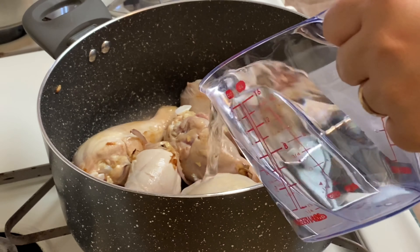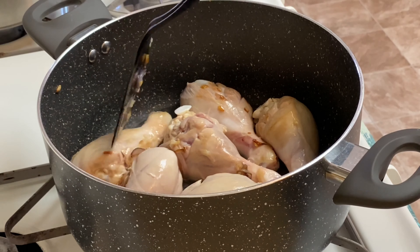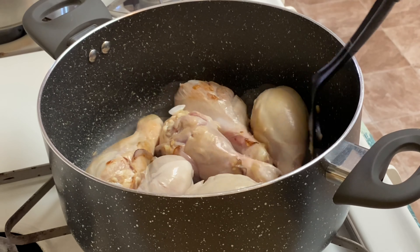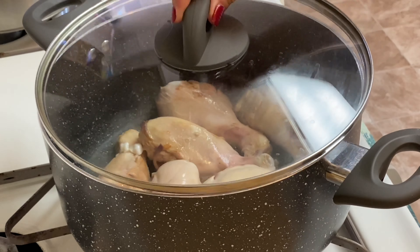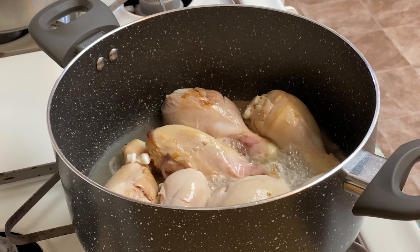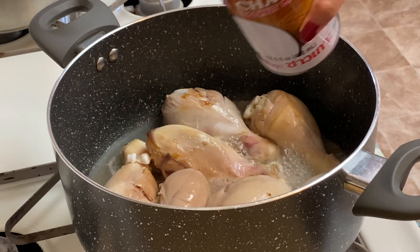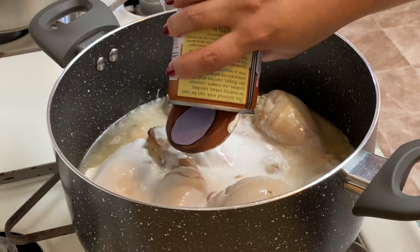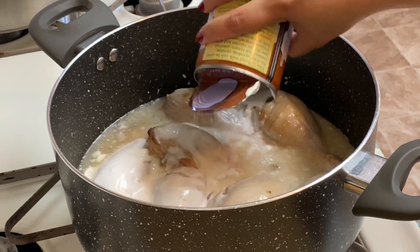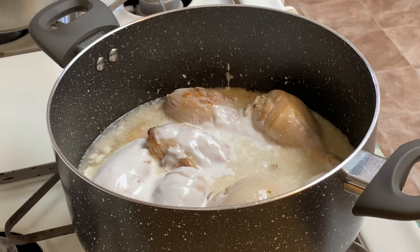We're going to add the water. Keep it on medium fire. Wait for it to boil. It's boiling now! I hope my husband will like this because he doesn't usually eat dishes with coconut milk — he doesn't like it.